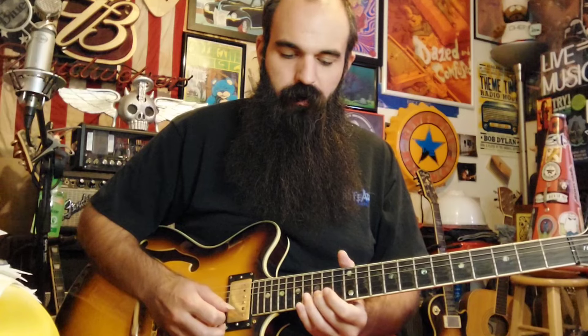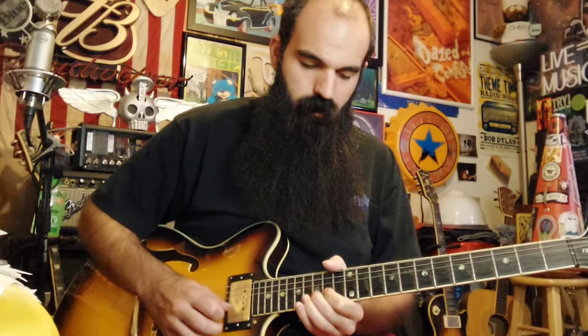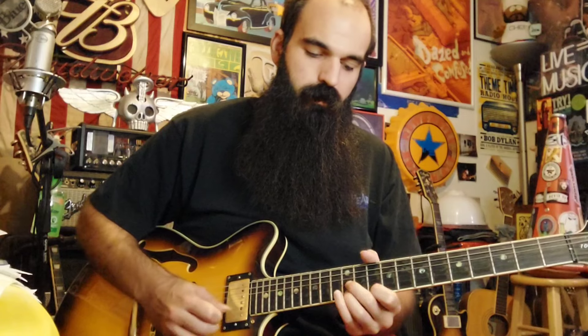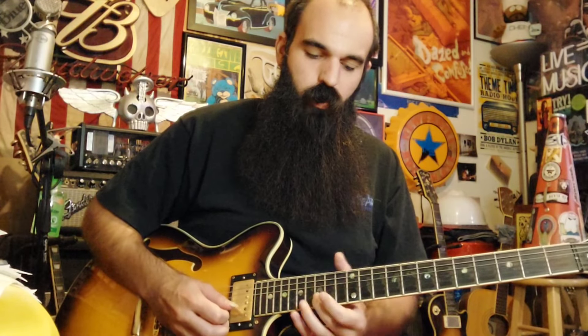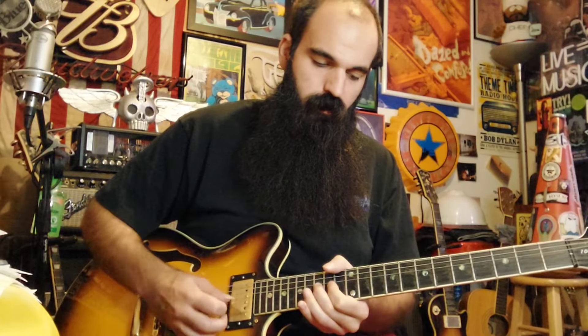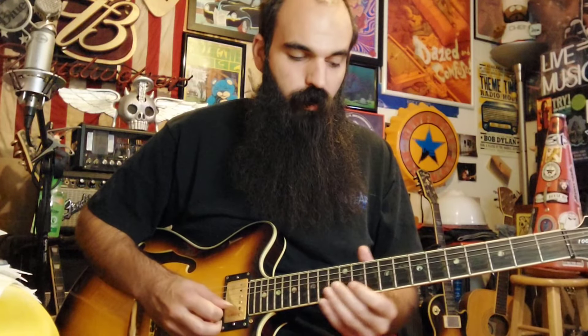Then slide up to fifteen on B — use your ring finger or middle finger, whatever feels comfortable. Slide up from twelve to fifteen on B and bend it up gradually. That's the G major triad section.